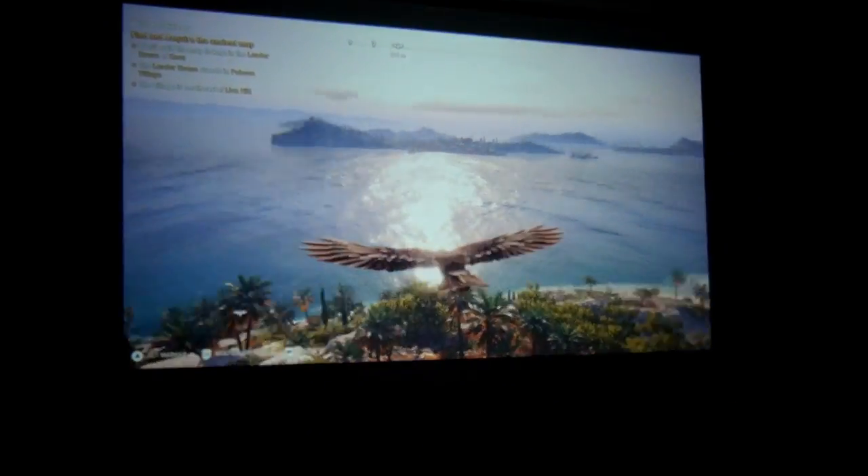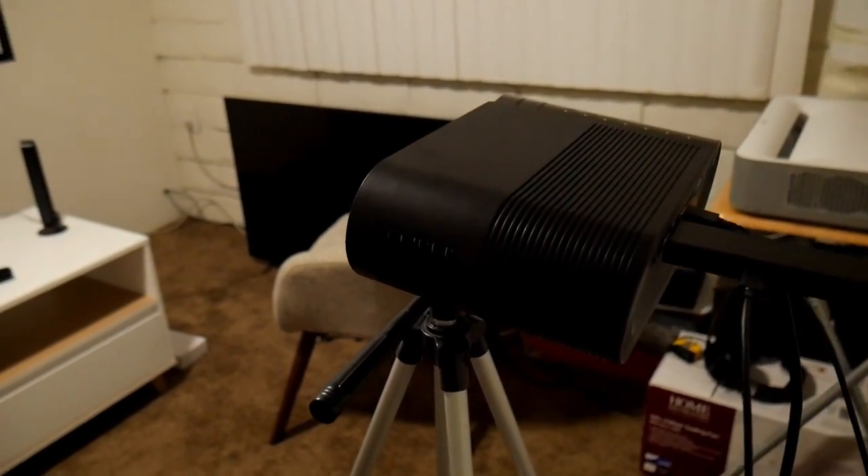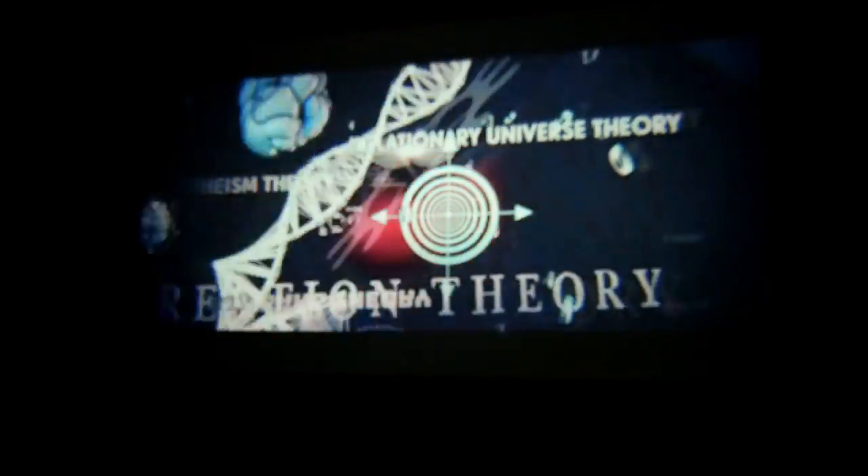First, you get up to a 130-inch display from this projector, but honestly I feel like 80 inches is the ideal size to keep good picture quality, and I was able to get that from around eight feet away from the wall.